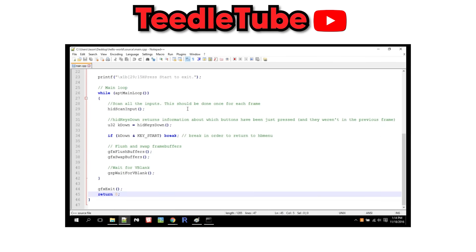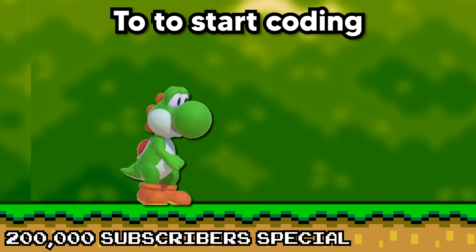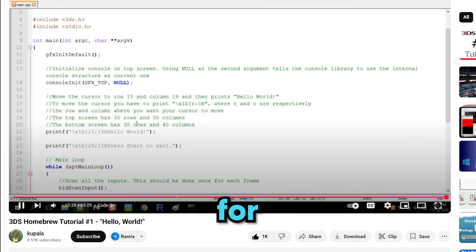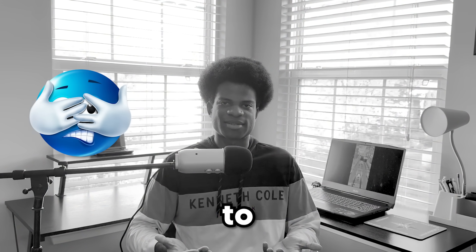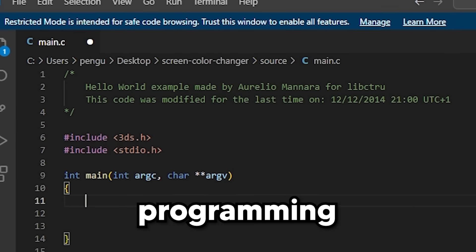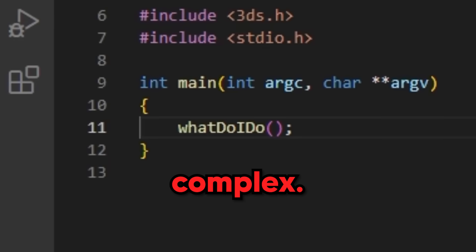With that working, I continued watching the tutorial video and took notes of anything I thought would be important when making my app later on. That was it for tutorial videos — now I was officially on my own. I wasn't too worried though, as the app I wanted to make wasn't super complex. I would live to regret saying that, because when you're programming for the first time, anything — and I mean anything — is super complex.